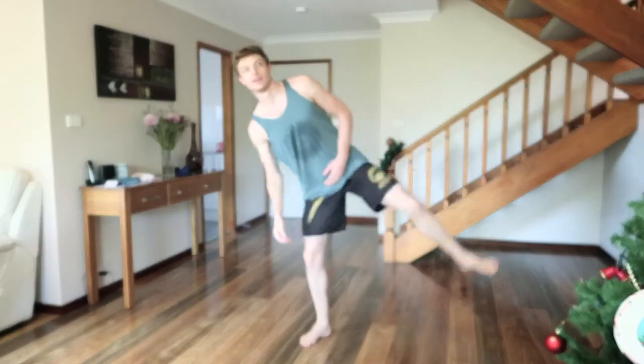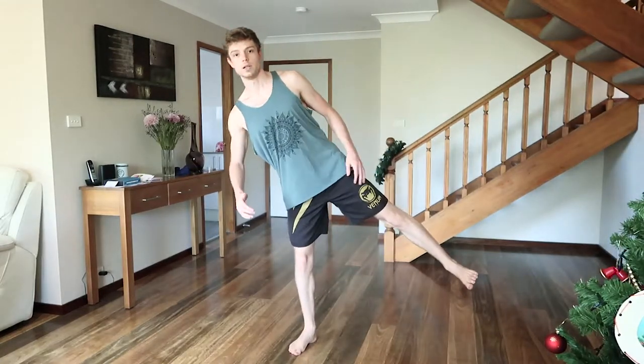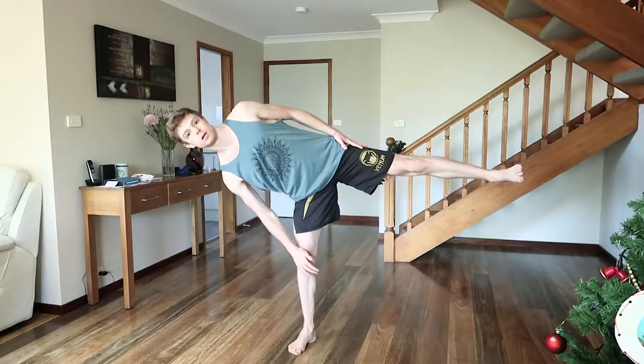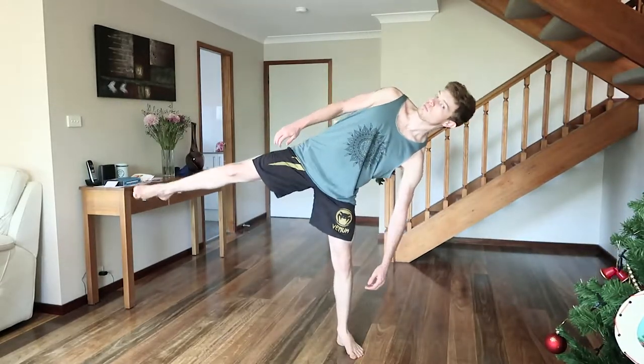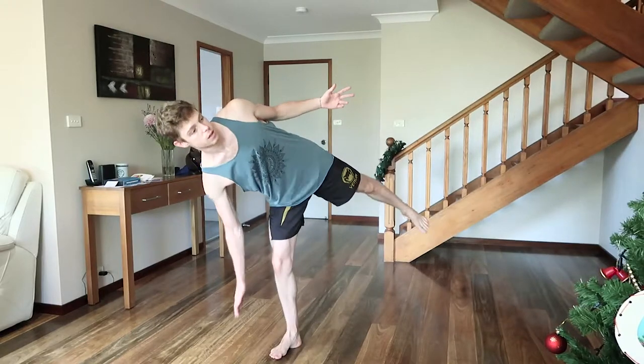Maybe do that one when no one's around. We did yesterday — I guess the day before — raises, right? So we've got these. But you can also go like this. For me it's really become part of my life to just kind of do this random stuff.